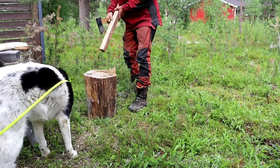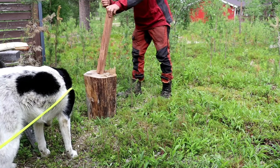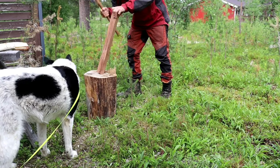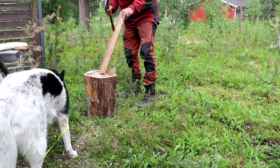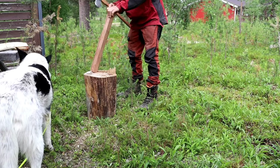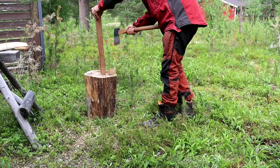Of course, to make an axe handle it's really handy to have an axe. I've never really worked with hickory before — the axe handles I've made in Finland have all been birch, and the axe handles I've made in the UK have mostly been ash. I actually found hickory quite difficult, quite splitty.